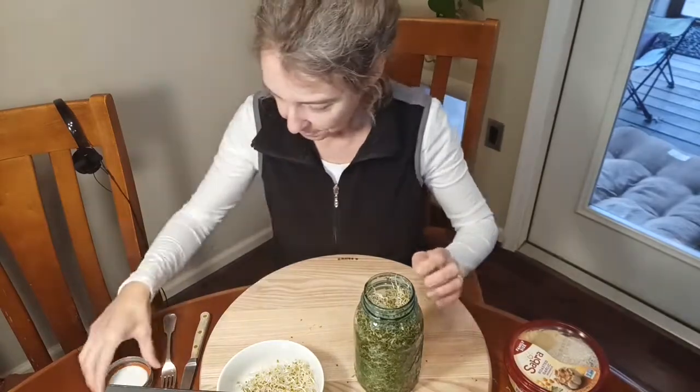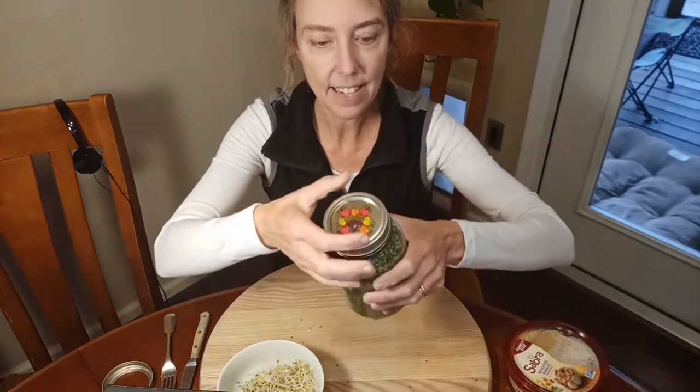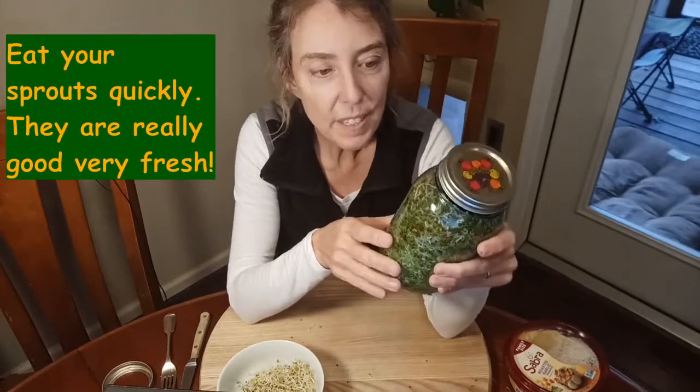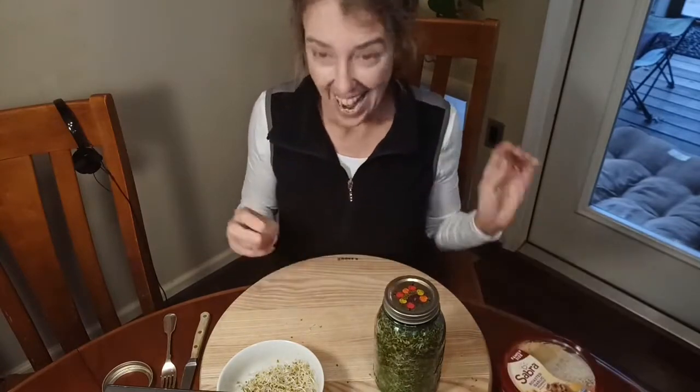We'll just cover these up — we can put a regular lid on top loosely and keep them in the fridge. You can eat them up over the next two or three days. Put them in salad, put them in a sandwich with hummus and enjoy your sprouts that you grew all by yourself.